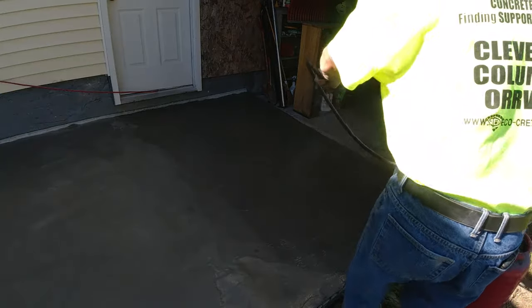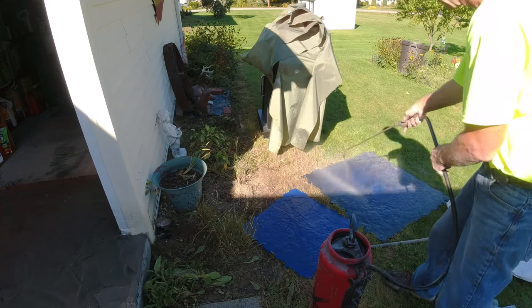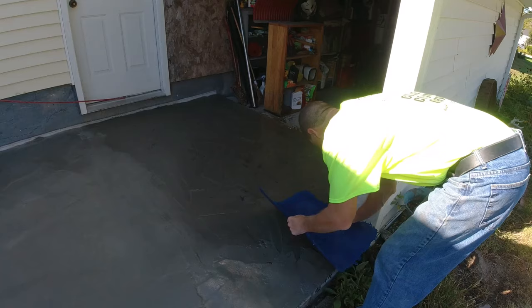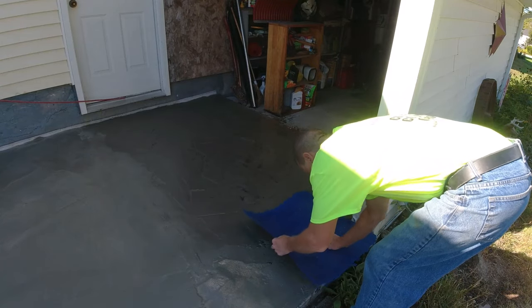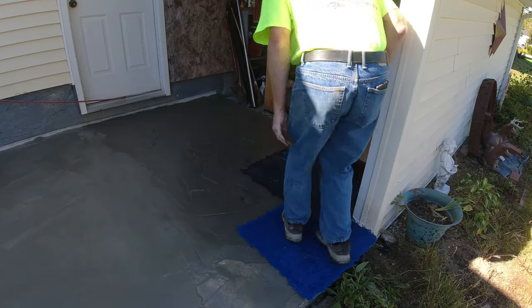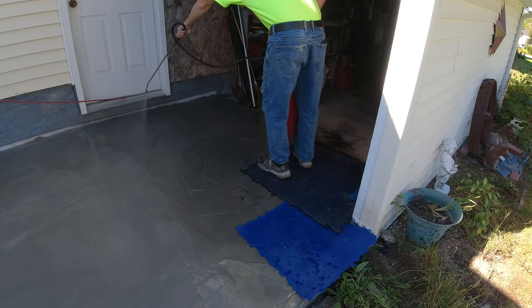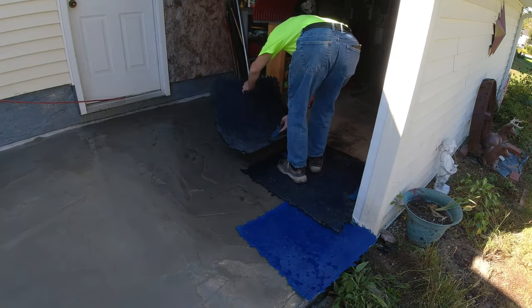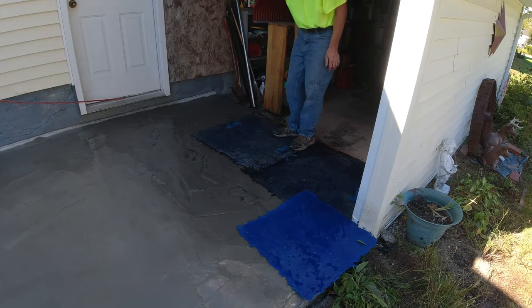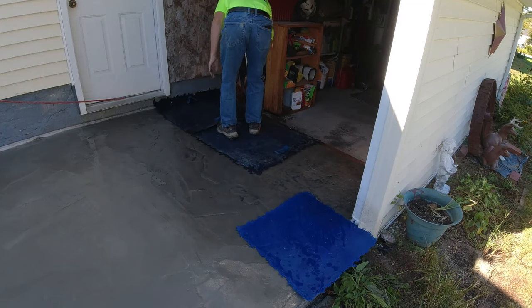The overlay material went down pretty good — you can see how I got it all spread out. Probably took me 20 to 30 minutes to get it all out by myself. This stuff sets up pretty good if it's 70 degrees out, even in the shade. That's why you really need to know what you're doing — the timing on this stuff is pretty critical. Get on it too late and it won't show much texture. Get on it too early and you'll be squishing right down through it all the way to the concrete.